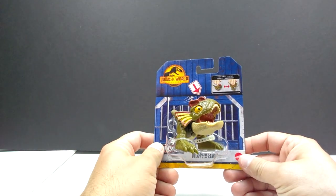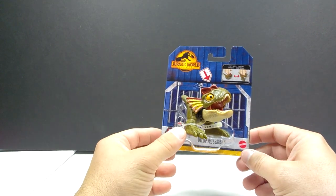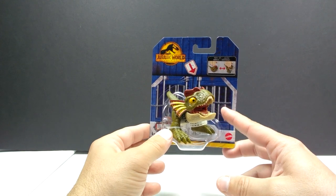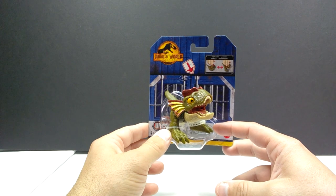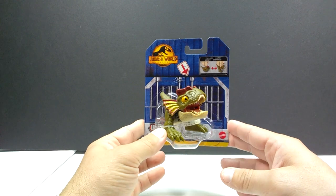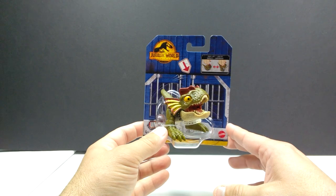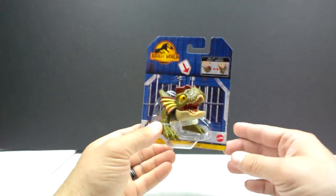We've also got one of these pop-ups — there is the Dilophosaurus in here, which I do already have. One of my pop-ups didn't work very well; I think it might have been the Dilophosaurus or Velociraptor Blue. I'll have to go back and figure it out because if it was the Dilophosaurus, now hopefully I'll have one that works. If not, my daughter is absolutely obsessed with the snap squads and pop-ups, so I'd probably just pass this one on to her.